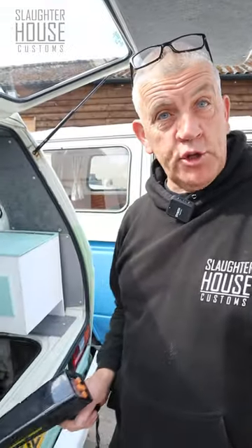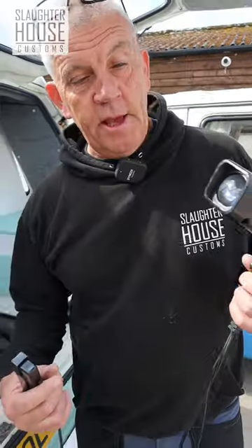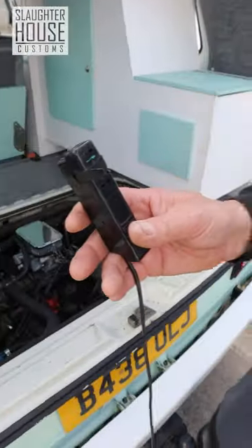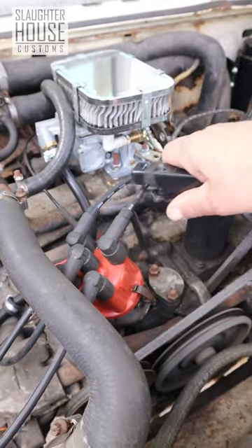We're going to show you how to set your timing if you've got a timing light. We're doing a 1900DG. Connect your power source, take your lead, and that goes to number one cylinder, which is always this one back here. And you attach your lead on there.